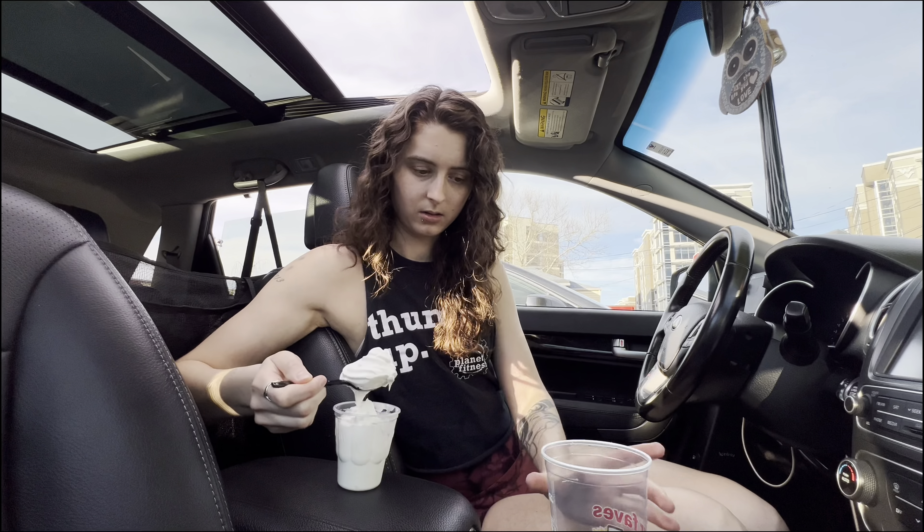They do have McFlurries here, but from what it looked like on their menu — which looks completely different now — I had to search for a little bit. They have an Oreo and a Reese's McFlurry. So what I'm gonna do is just scoop some of this in. Basically you're just making an ice cream float, except you're not using root beer.